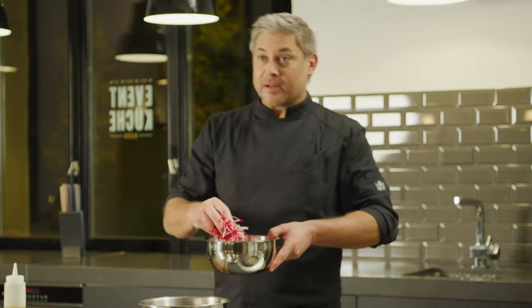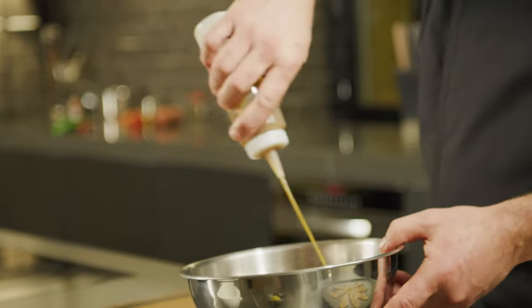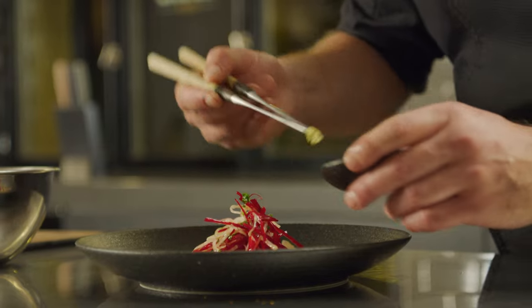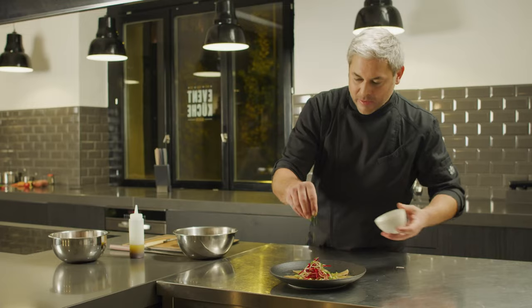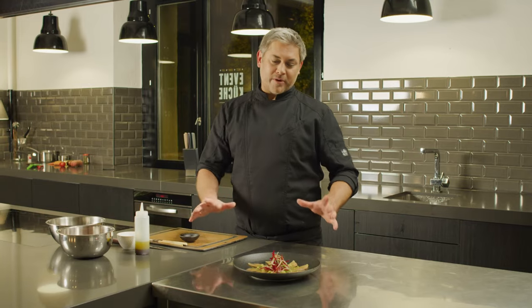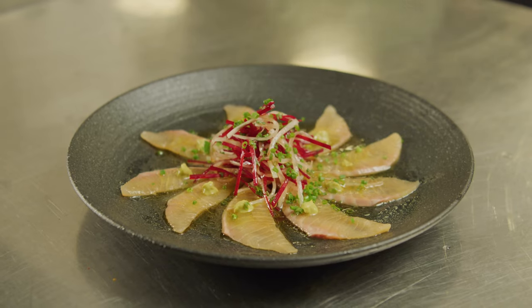Now we make the little salad up and dress it. Our julienned cut, the fine-cut chives, a yuzu soy dressing. And we finish off with a little yuzu kosho — Japanese citrus chilli — and a little extra chives to finish it off. There we go: a salmon carpaccio, a beautiful dish that really shows off your precision knife skills.